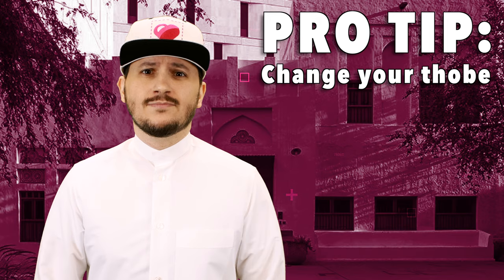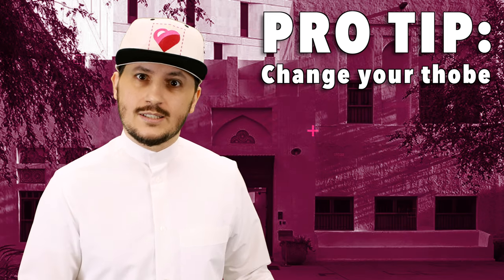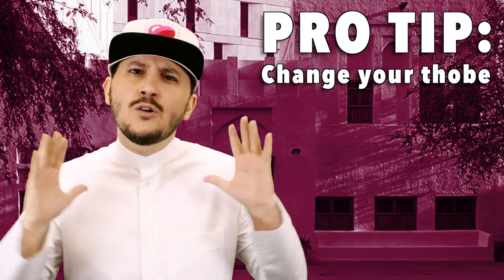What we do is we go straight home and we change our thobes. Yes, if our thobe looks dirty, we're gonna go change it. Because think about this for a second — if you had a white canvas and there was just one little tiny black dot on it, what are you gonna be looking at? The whole canvas or that black dot? And when I'm talking to you, I want you to be looking at my face, not the black dot. Or in this case, the spaghetti dot.